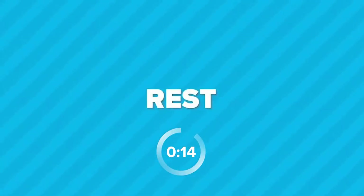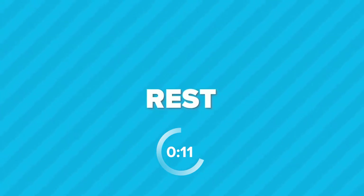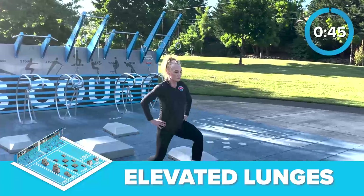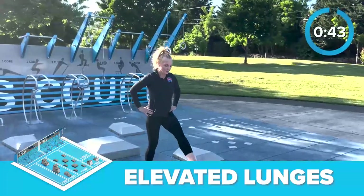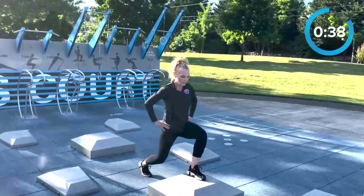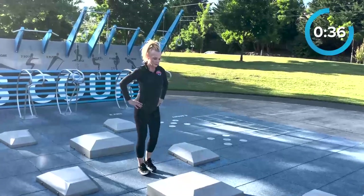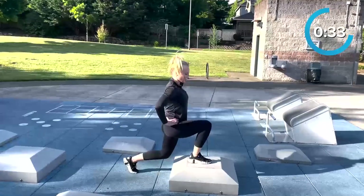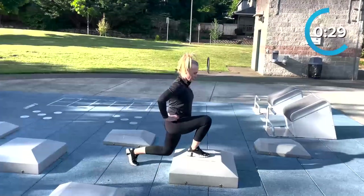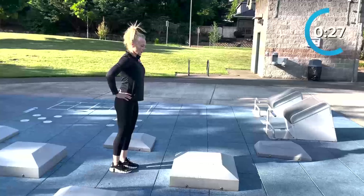Transition over to the lunge station for elevated lunges. Stand in front of a lunge step with your feet shoulder-width apart. Place one foot on the elevated surface and step the other foot back. Let's go! Now bend both knees, lowering your back knee down towards the ground until it hovers just above the floor. Make sure your front knee stays directly over your ankle and doesn't extend past your toes. As you exhale, push through your front heel to raise yourself back up to standing. Now switch legs and repeat on the other side.